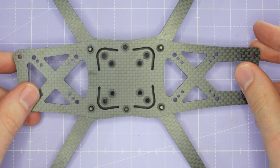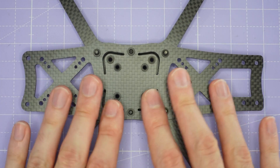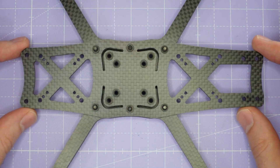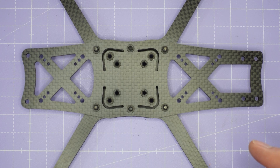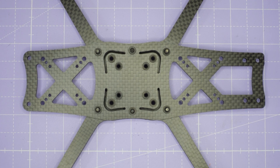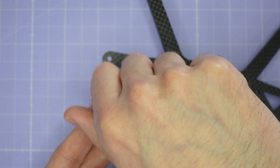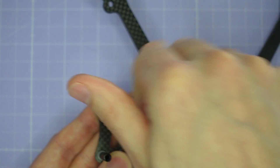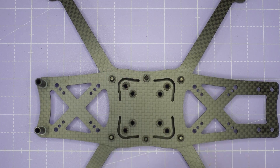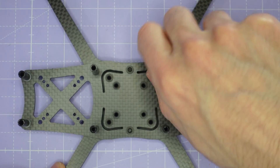Once all those screws are tight, we can turn the frame over and now we're going to install the standoffs. At this stage you could start building your electronics and motors and assemble the whole electronics of the quad if you wanted to, but we're just going to carry on with the frame build. For the rear standoffs, take two button head screws — you might also have a couple of washers or there might be press nuts in these holes depending on who manufactured your AOS 5. Take the button head screw, pass it up through the frame, add a washer, and then screw the standoff down on top. Do the same on the other side. You can then add standoffs to the four screws at the end of each of the arms. And that's all our standoffs in place.